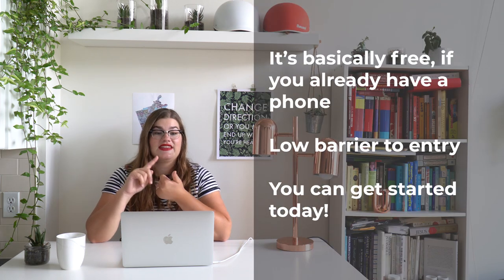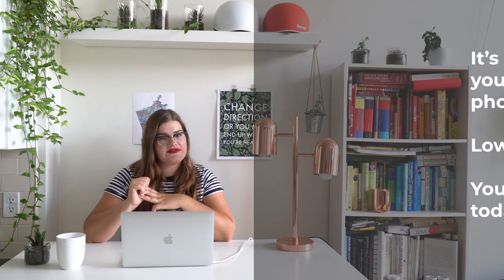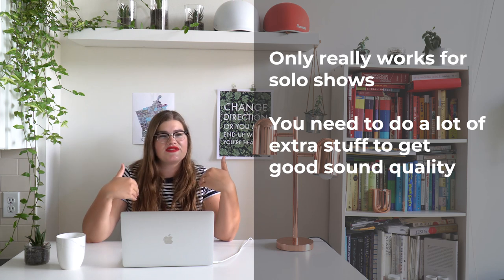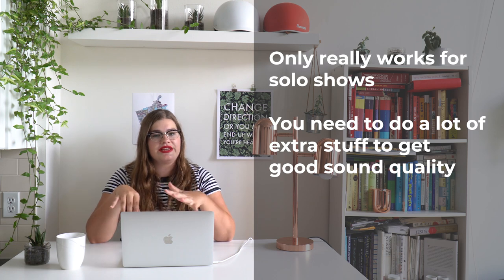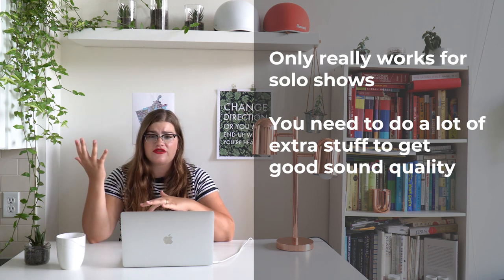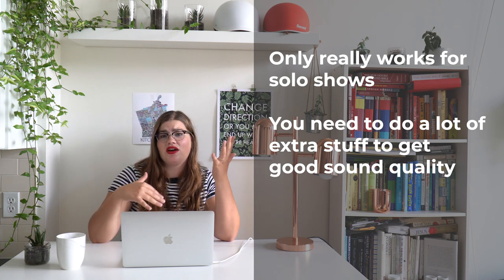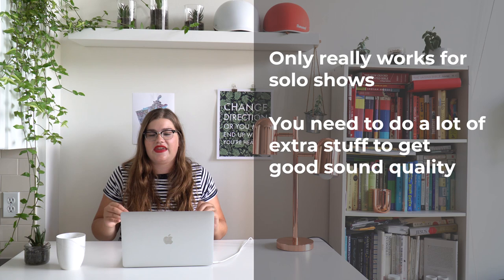So to review: the pros of this system are that it's basically free, very easy to use, and you can get started right away without any extra equipment. But the cons are that it really only works for one person — you're not going to hide under a blanket with your podcast guest. You also need to set yourself up in the ideal situation. If the air conditioning is running or you have a fan on, sitting under a blanket or in a closet is needed to get good audio. It's not very flexible, but you can definitely make it work.